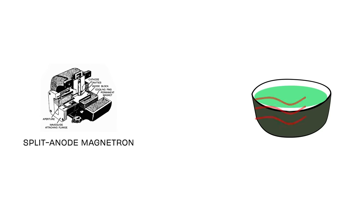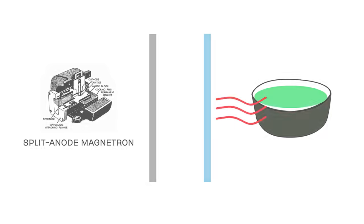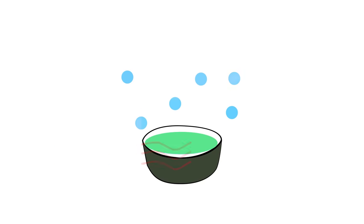It helps to understand how microwave ovens work. They're powered by something called a magnetron, which generates electric current and waves that are called microwaves. These can pass through plastic, glass, and other materials, but they're absorbed by food. They get the water molecules, and to some extent the fat molecules, vibrating, and that creates heat that cooks your food.